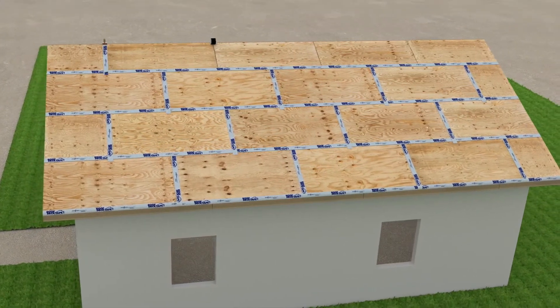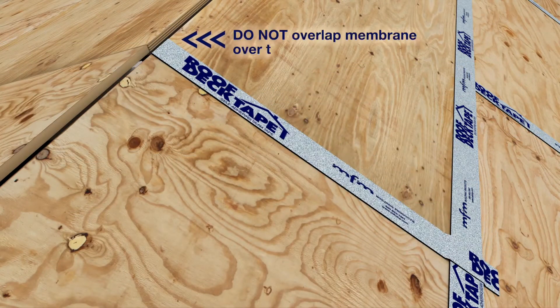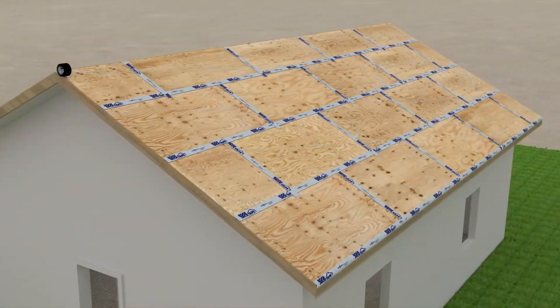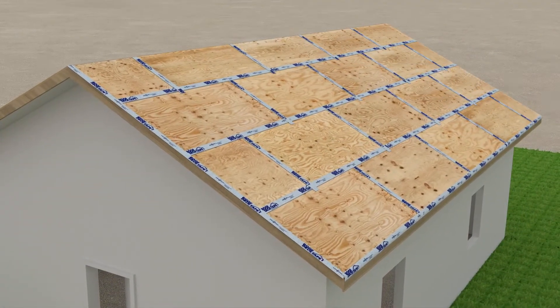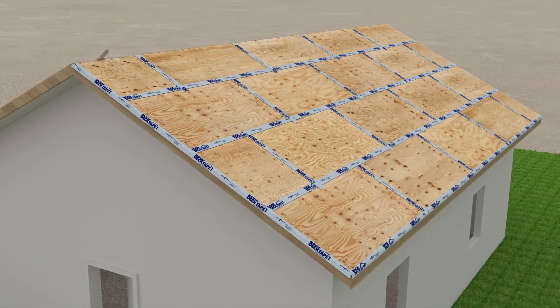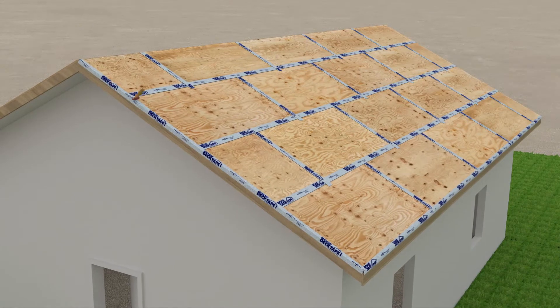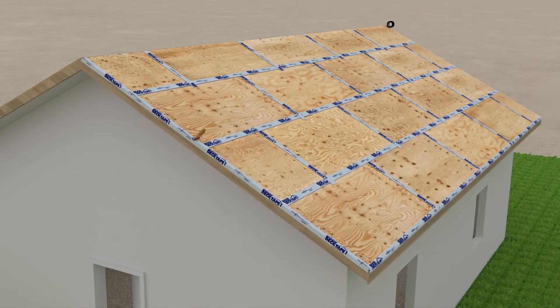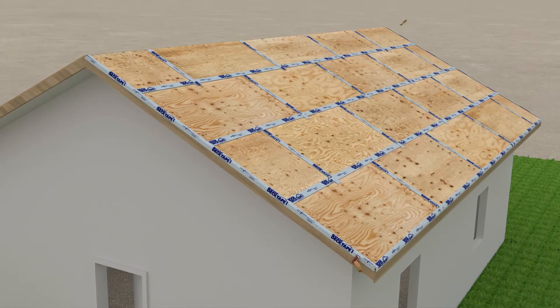Now that you have reached the ridge, it is important to not overlap MFM Roof Deck Tape across the gap at the ridge. This gap allows air to circulate whether you install a ridge vent or not. This final step is optional or may be required by your local building code. Always check applicable building codes before starting any project. Here, we are sealing the rake with MFM Roof Deck Tape, installing half of the membrane onto the roof deck and the other half onto the fascia board.